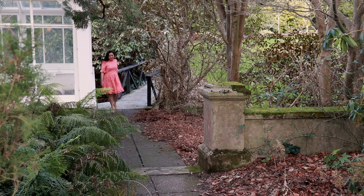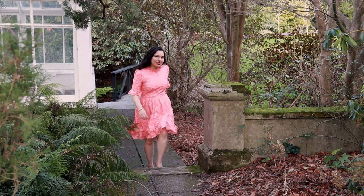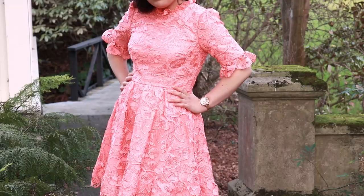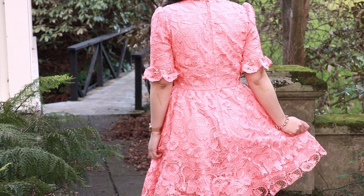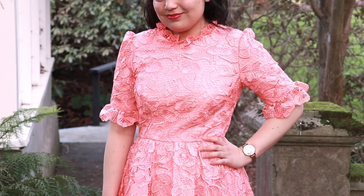Hi, welcome back to another pattern tutorial video. I hope you're keeping safe in these crazy times. Today we'll be learning how to make McCall's M8032. I'll be making this dress in View C, which is a completely covered lace dress sewn in Gipure Lace. We'll be learning interesting sewing techniques such as how to overlap lace seams, how to use lace borders, and how to line lace. This dress looks totally glamorous and is suitable for all kinds of special occasions such as being a guest at a wedding, tea parties, or even just to wear for fun.